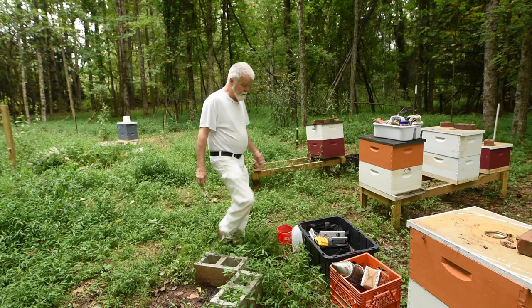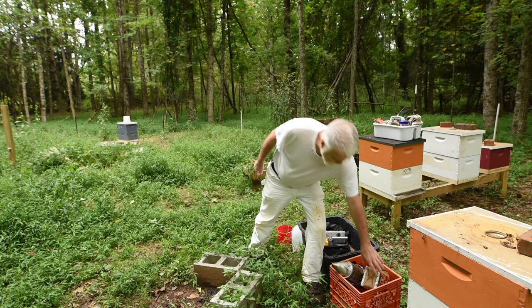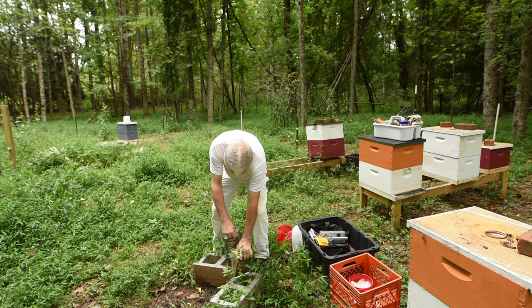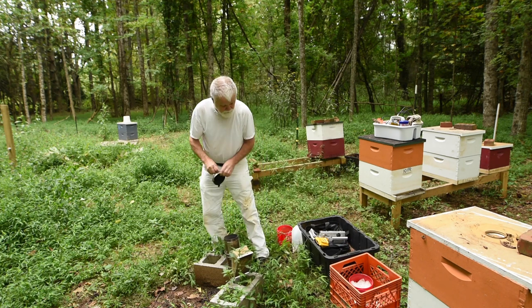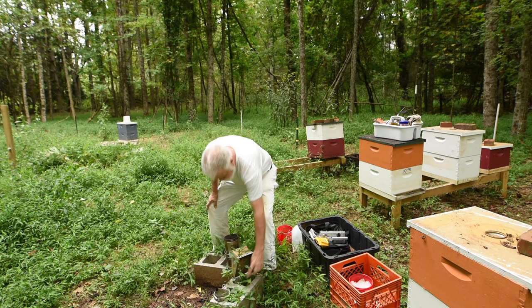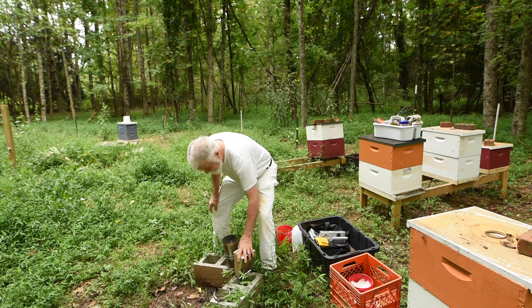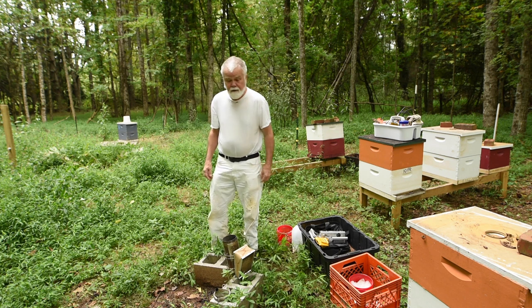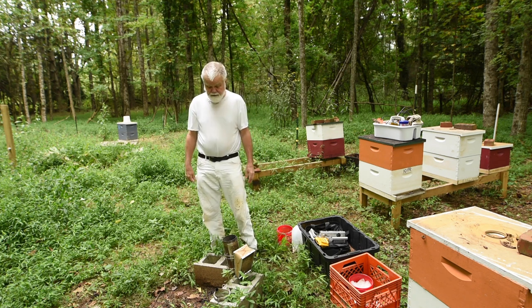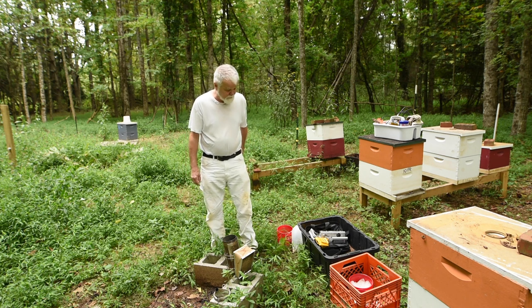So the first thing we do is start our smoker. This smoker here is a larger size, which I like. A little hinge is lost, but that's okay. This little spot here is where I cleaned out so I can start my smoker anytime I want to. It doesn't have a fire hazard because I can pull the ashes away from it. But today it's wet, so it's not going to be a big deal.